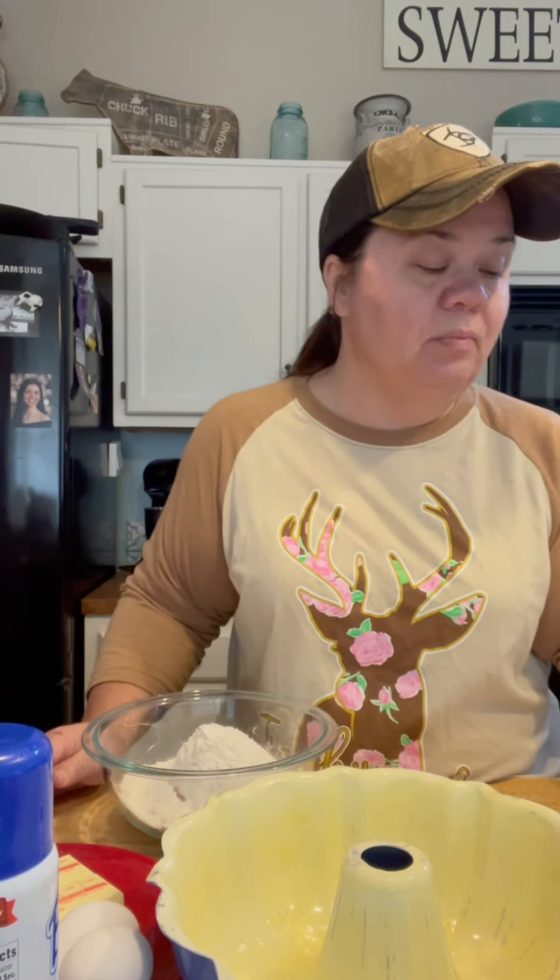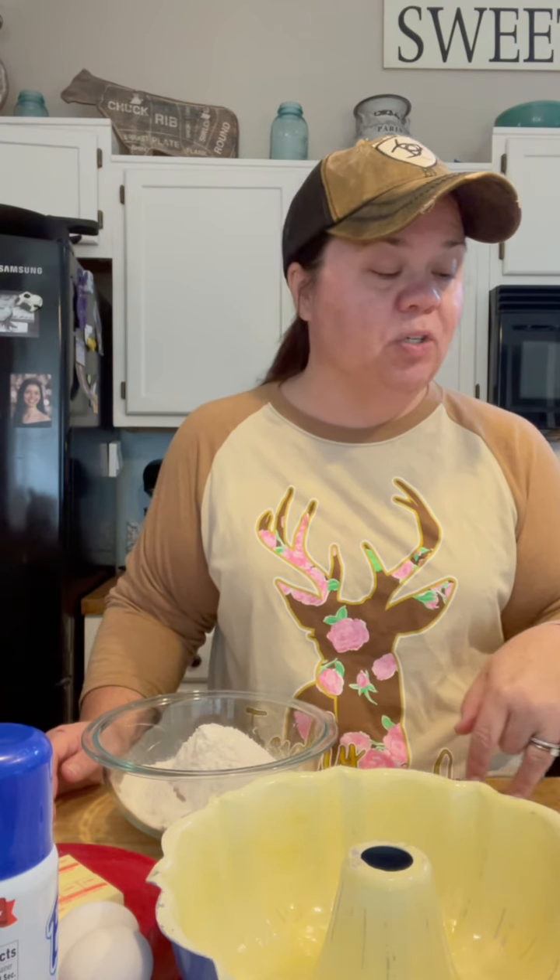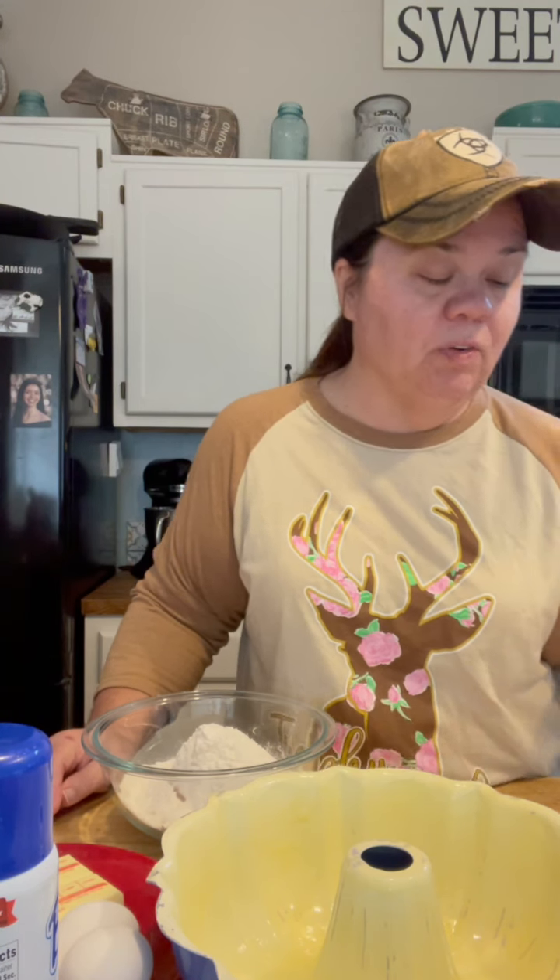I'll be dropping a recipe in the comments so you all can check it out. Here's what's in this: a cup of butter — that's two sticks — at room temperature; two cups of sugar; three eggs at room temperature; a cup of buttermilk at room temperature; a teaspoon of baking soda; a cup of blackberry jam — seedless or whatever you want; three and a half cups of all-purpose flour; a teaspoon of cloves; a teaspoon of cinnamon; a teaspoon of allspice; and a cup of toasted chopped nuts — pecans or walnuts.